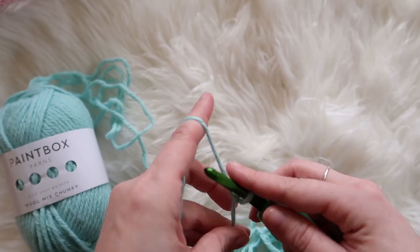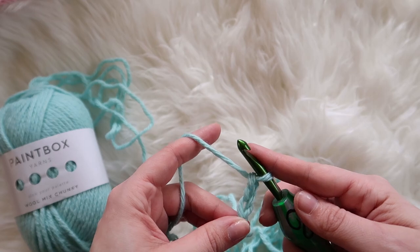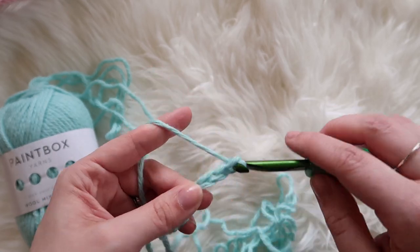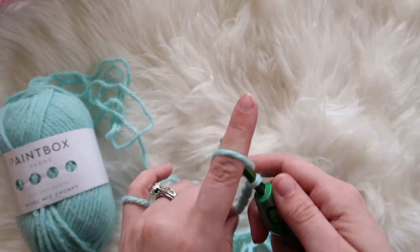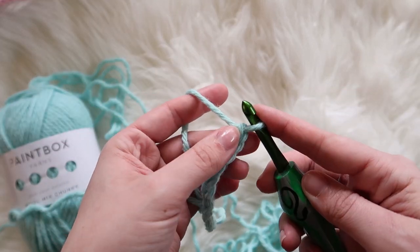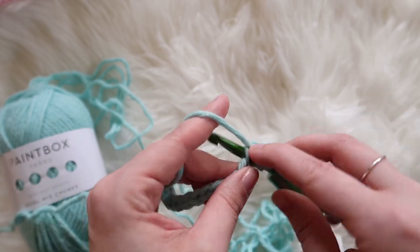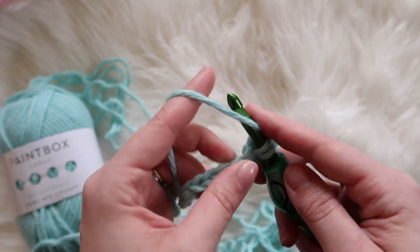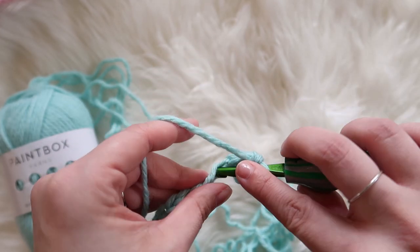So we will start. All you have to do is just chain out however many you need for your beginning chain — I did 13. Skip the first one, and in the second one we will do a single crochet and then a double crochet, and then a single crochet and a double crochet, and we just keep doing that all the way to the end.